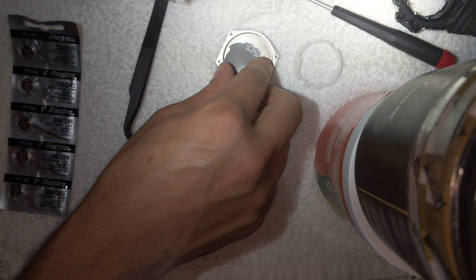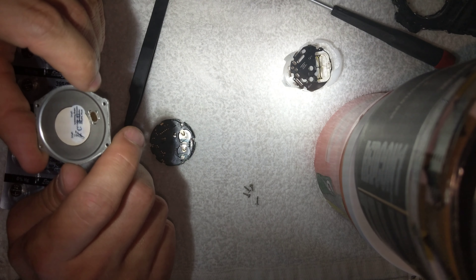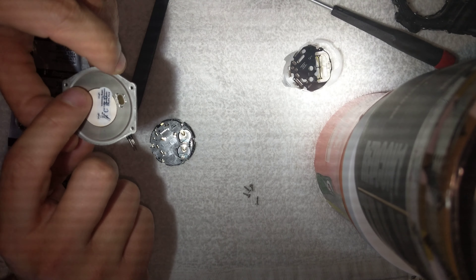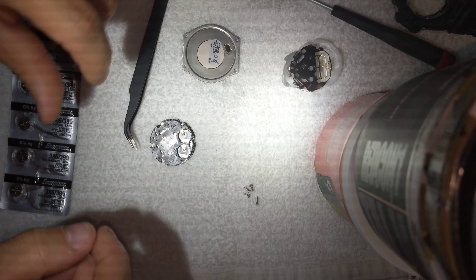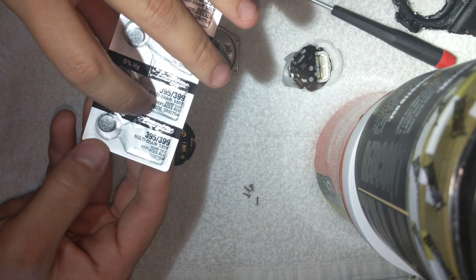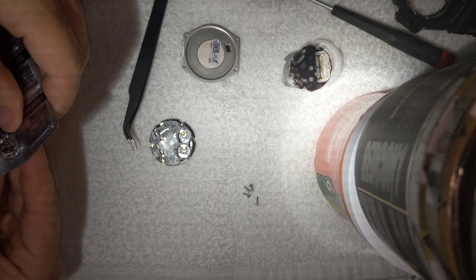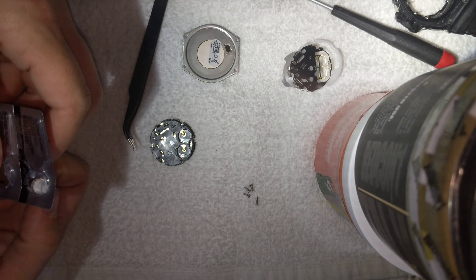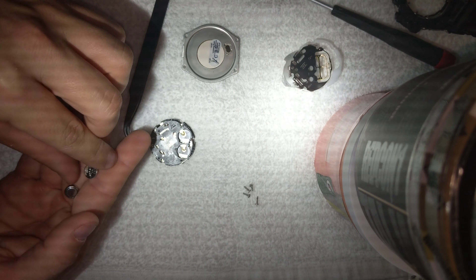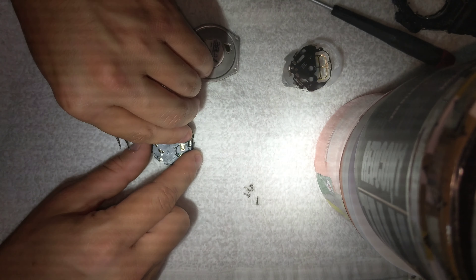We'll refer to our little sticker that I saved. Positive up on both of them. I've got my matching batteries here — Energizer 395/399. We're going to pop those out and install them. Positive up, positive up.